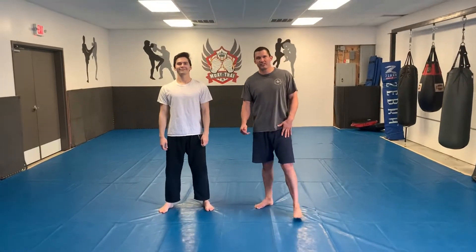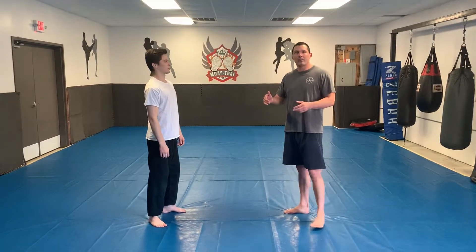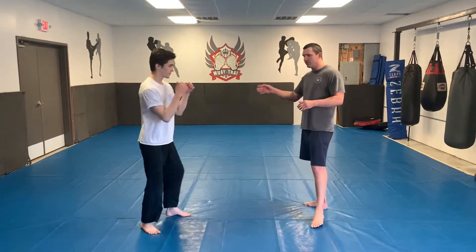Hello guys, welcome to today's kickboxing lesson. Today we're going to do some little takedowns, dumps off the kick capture that we worked on earlier in the week.